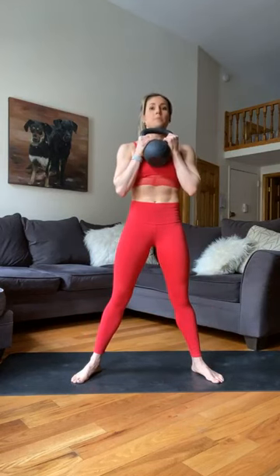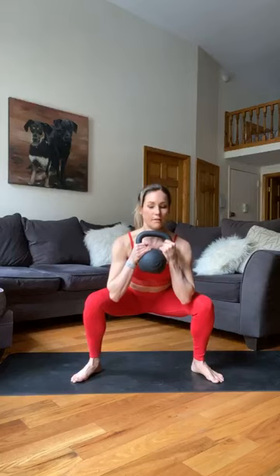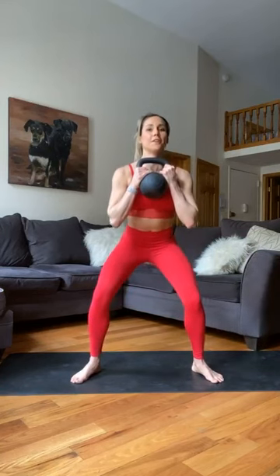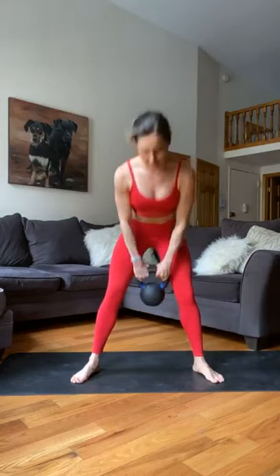Deep inhale, fill up and lower — one, two, three, four, five. Hold: five, four, three, two, one. Up as quick as you can. One more rep: lower five counts, hold five counts, stand up fast. Good job — let's put that weight down. A little different than what we're used to.